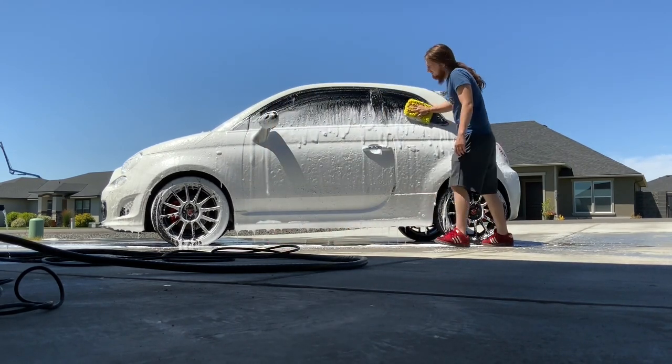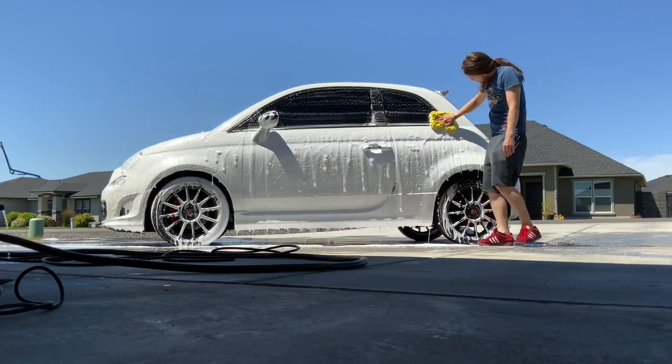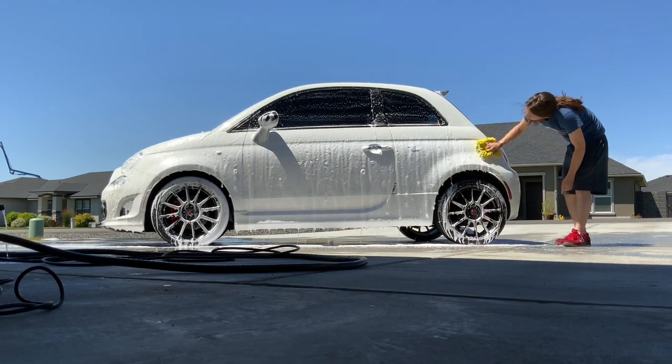I always start at the top of my car. Hopefully everything will drip down and kind of clean the car for me. And then I don't like to bring any of the bottom dirt back up to the top as often.